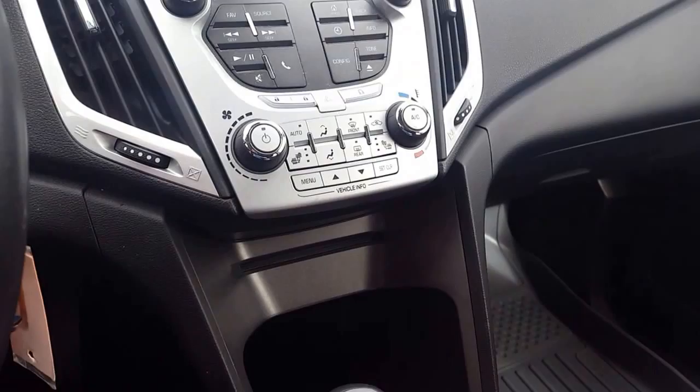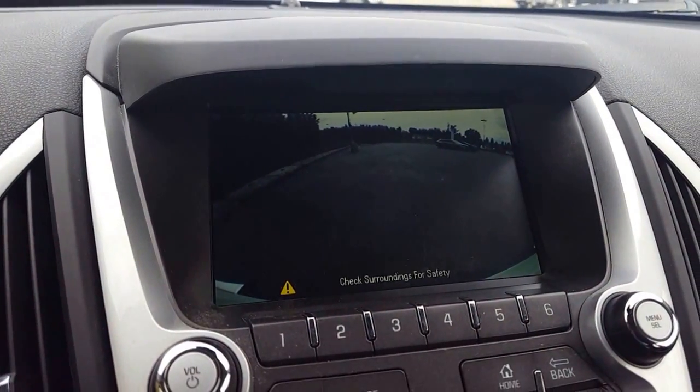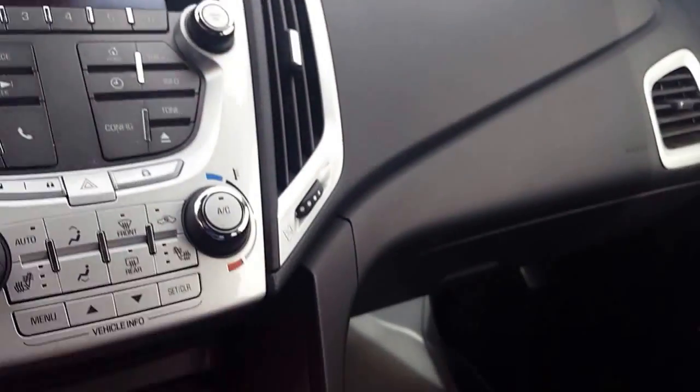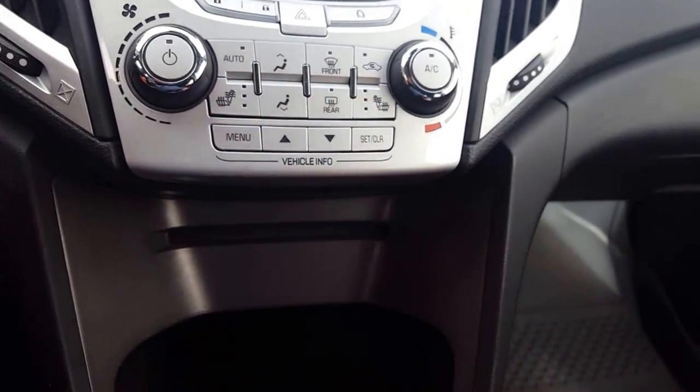It's also touch screen — I'll show you here, I can just push it like that. And also if I put it in reverse it has a nice big screen for the backup camera, which is gonna help a lot if you're parking or backing up or anything like that.